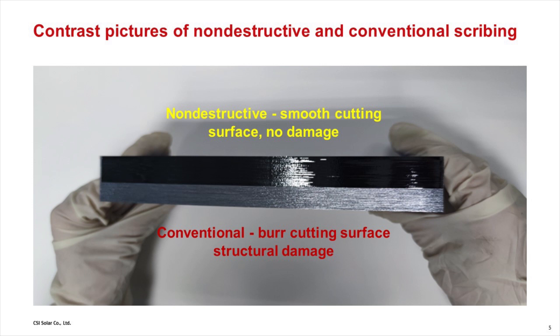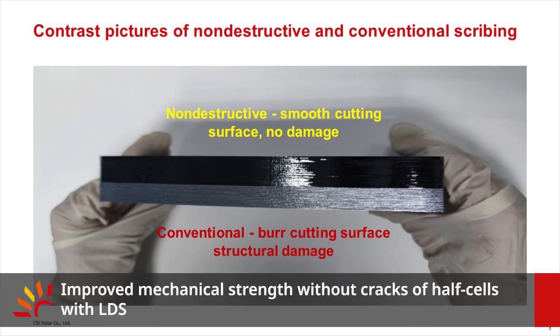After separation, the edge of the half-cell is very smooth, like a mirror, without cracks, which greatly improves the mechanical strength of the half-cells.